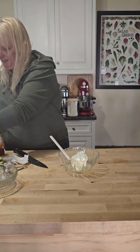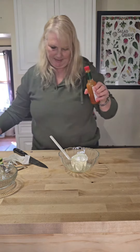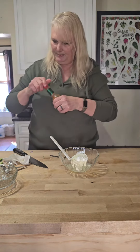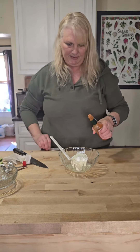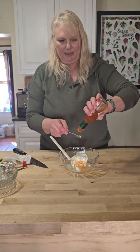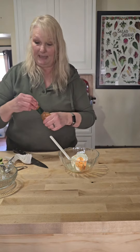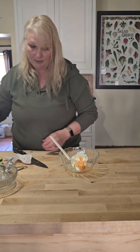A quarter teaspoon of salt and one teaspoon of Tabasco. I'm not going to dirty another spoon, so I'm just going to use my half teaspoon and do it twice. Tabasco could be optional — you don't have to put it in, but I think it really adds something to it. I'm not a big Tabasco fan, but in cooking I don't mind it.